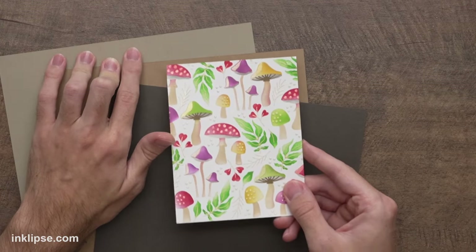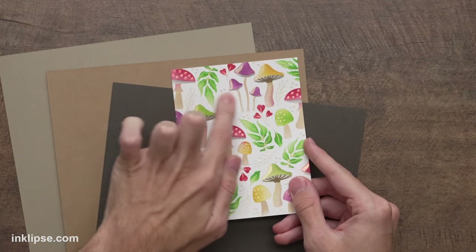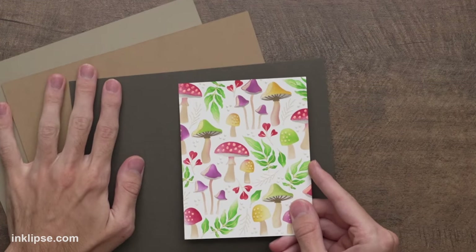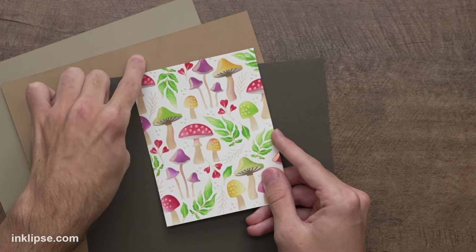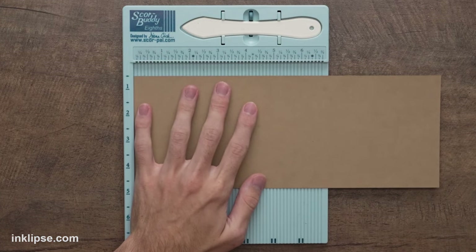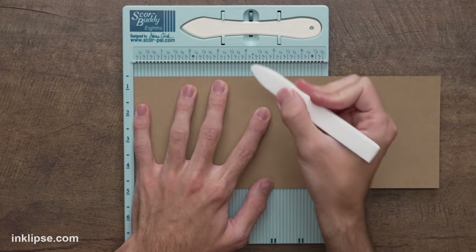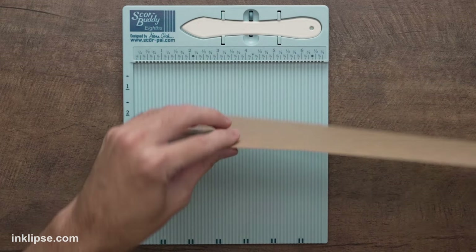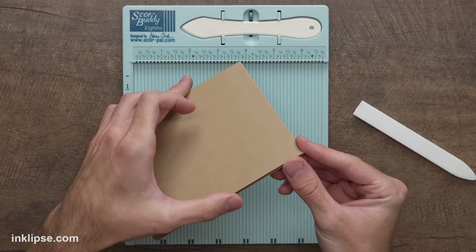Once dry, it's absolutely beautiful. The paste doesn't look like much straight on, but when you tilt it you get a gorgeous gold shine — even more stunning in person. I want to add this background onto a card panel, thinking brown or craft. I love a good neutral for fall cards. I'm leaning toward a warmer craft color because it matches the mushroom stems, and I think I'll score it at five and a half using the ScoreBuddy to create an A2 size card.